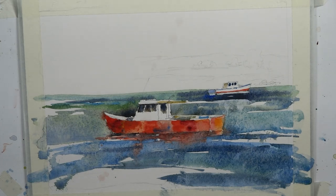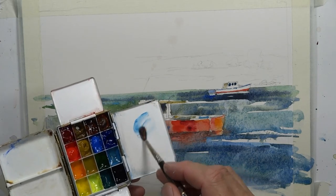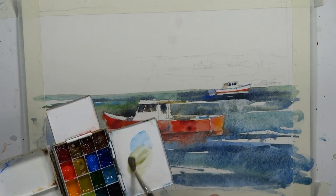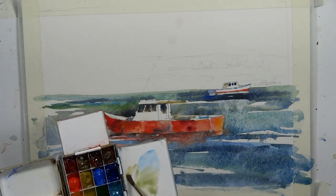I have some fresh clean water — that's important especially because we're going to be going into some white paper here. We want to make sure we use fresh clean water so our washes will be more transparent and the correct color we want. Let's do some cerulean blue, some yellow ochre, and some raw umber.